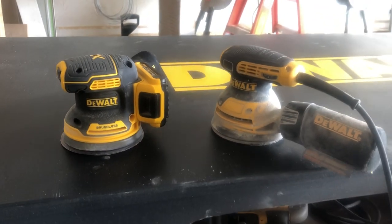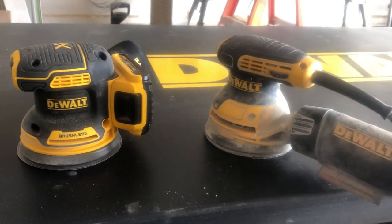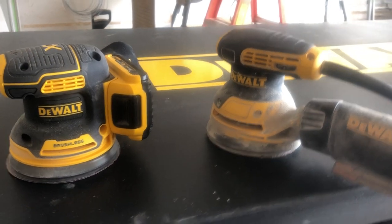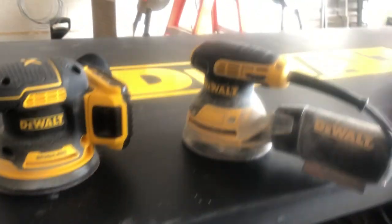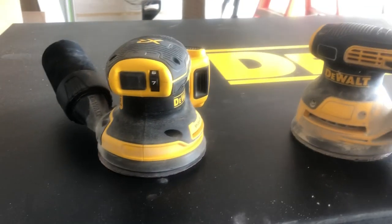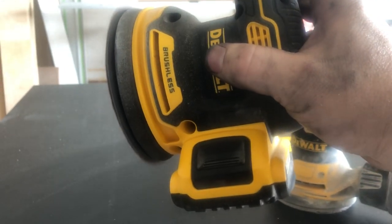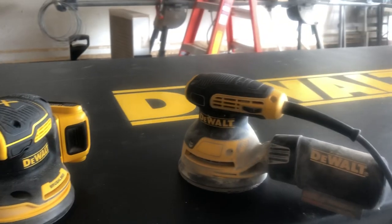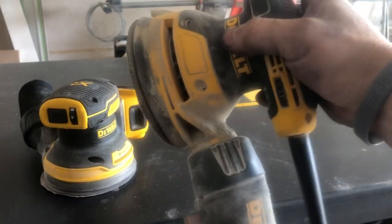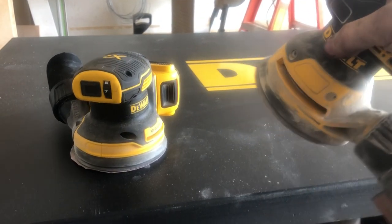My first comparison is how it stacked up to the corded version of itself, and the biggest difference for me is the power. This one set up at number seven — that's the highest — and you can kind of get the RPMs of what that's doing. Not bad. And this is number two, and I would say that's pretty similar.